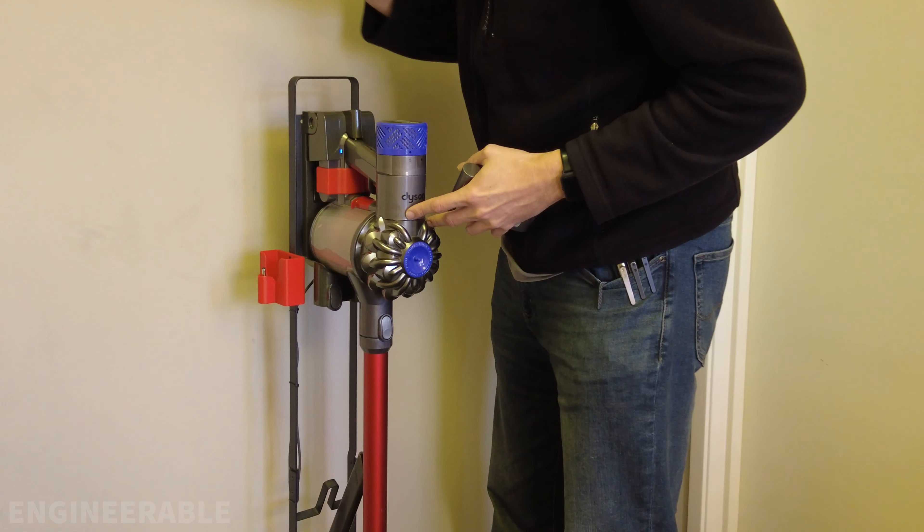You should definitely use original Dyson batteries for your replacement and secondary battery. Using third-party batteries is risky because some of them catch on fire and you never know when it's going to happen. Also make sure you only use an original Dyson charger and wall adapter.